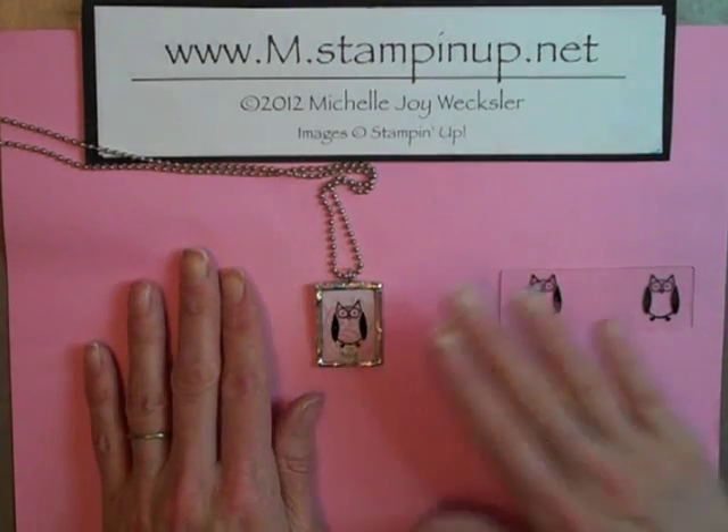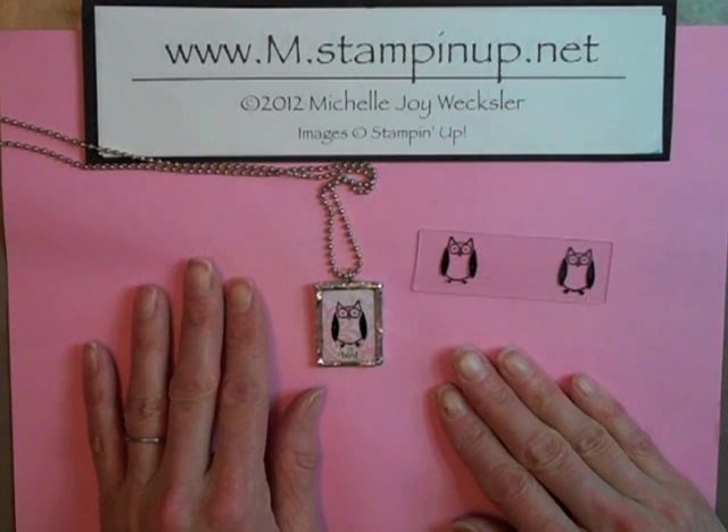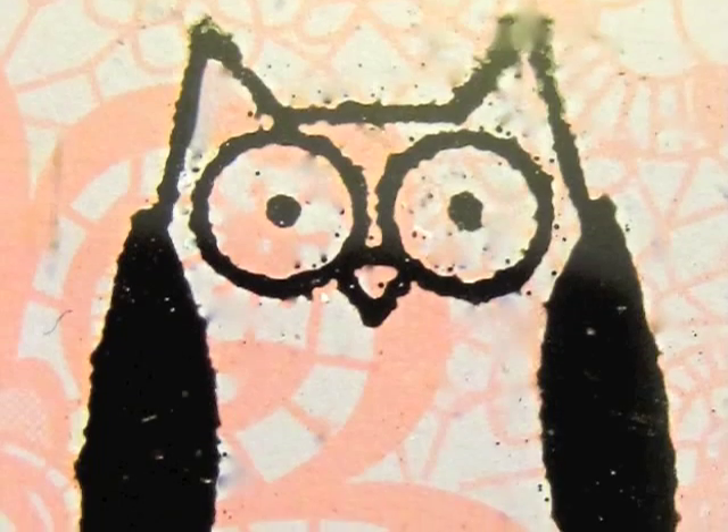So I hope you've enjoyed this little tip on how to heat emboss on glass. Please let me know if you have any questions, and I hope to see you again very soon here in the Craft Room. Thank you.